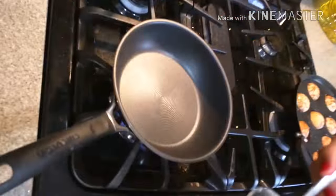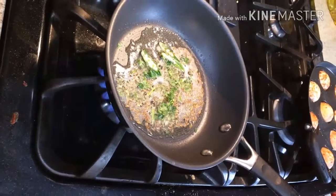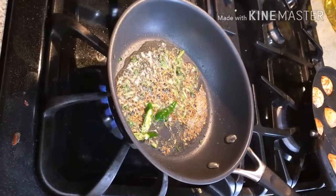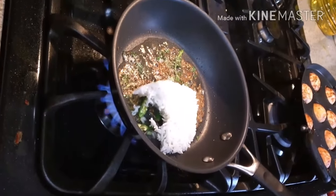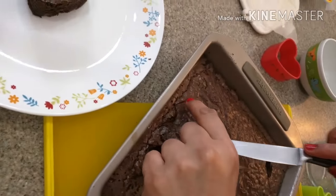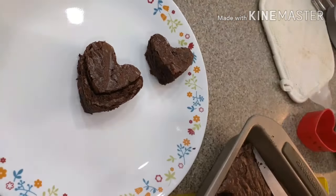Everything is done. For the jeera rice, I have some leftover rice — you can make fresh rice also. Adding cumin seeds, green chillies, and a little bit of coriander — don't add too much coriander — and finally adding the rice. My brownies are done and I am making heart shapes using a heart-shape mould.